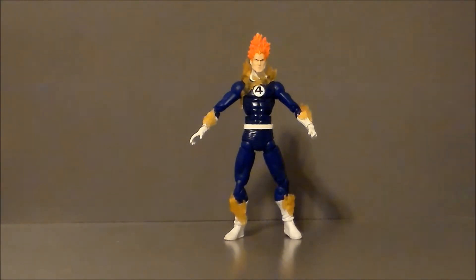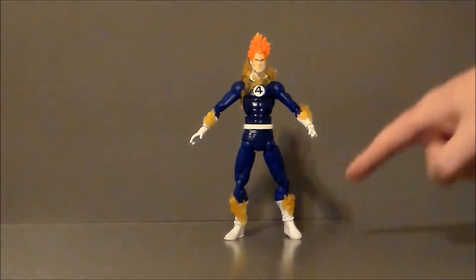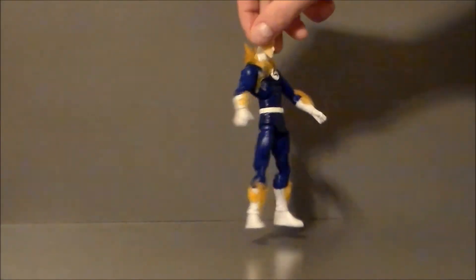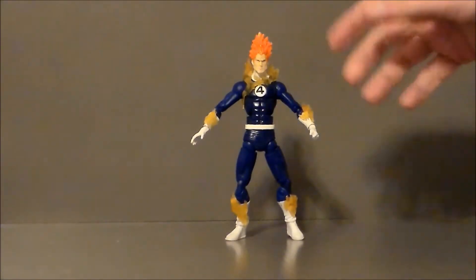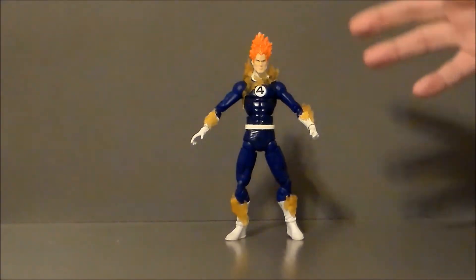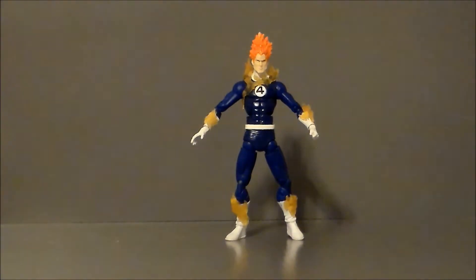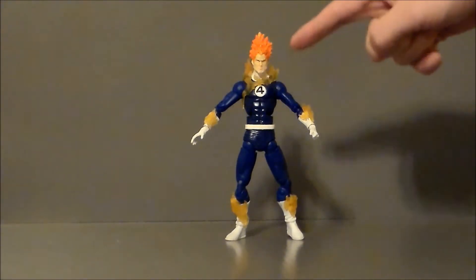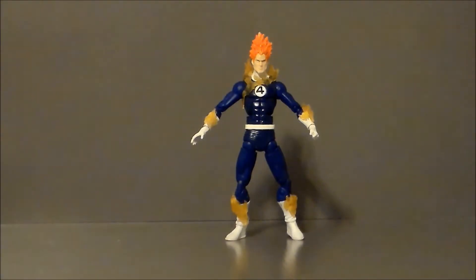Now, some interesting things about the figure: he does have these yellow flame effects that are all over him, which look pretty decent. They definitely look a lot cooler through the camera lens than they actually do in real life. You can see the translucency to them — it's an interesting concept, but it just doesn't quite make it with this figure, because the majority of him is in the blue suit. If they would have done his hair in the same translucent yellow, it would have looked a lot better.